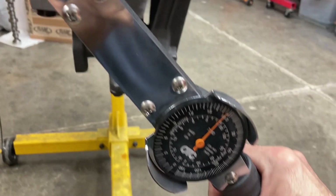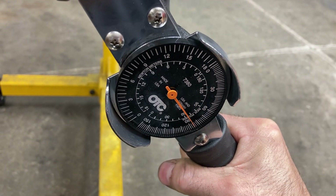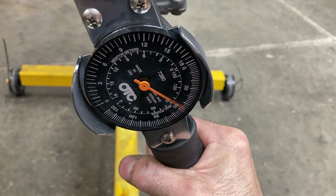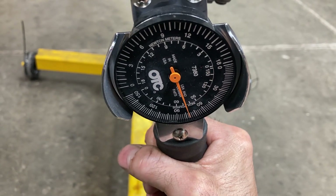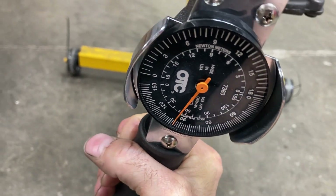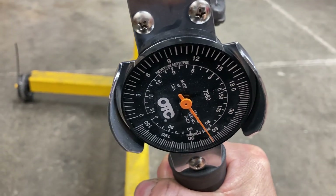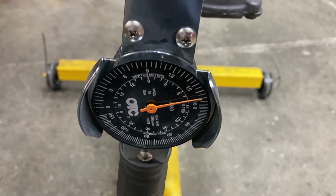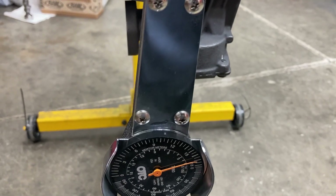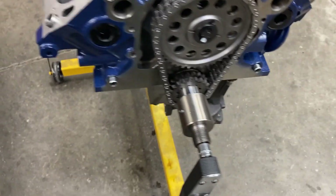I want to show you this — this is a torque wrench that measures rotating torque. Our breakaway torque is about 80 inch-pounds and our rotating torque is between 70 and 80 inch-pounds. It's kind of hard to hold the camera and do this at the same time, but that's not very much at all and it just shows you the quality of modern parts.